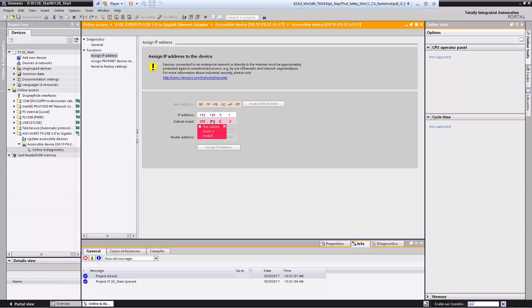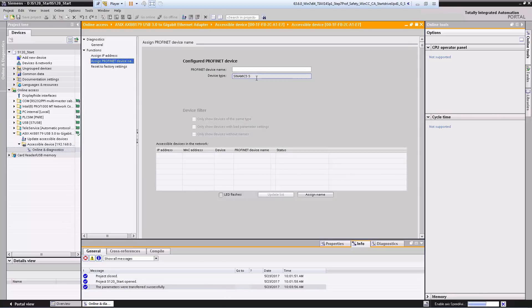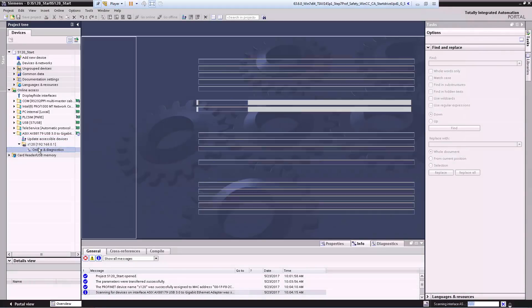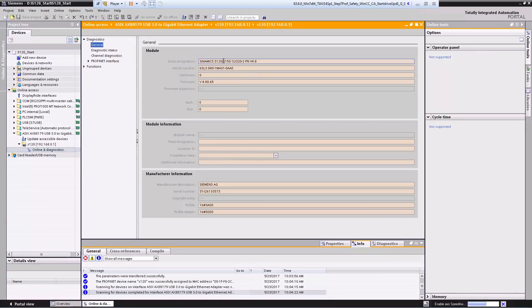First we have to specify a new IP address exactly as we would if the device were new: 255.255.255.0. An IP address has now been specified, and we can also see it immediately here on the far left — the IP address is also displayed under the available stations. Now we assign a name; we'll simply call the device 'S120' and then assign the name to the device. The device is immediately updated. Now we go to 'Device Update' so we can view all the information. Going to 'General Information', we can see the devices that have been detected: a CU320 with a PROFINET interface and firmware 4.8.